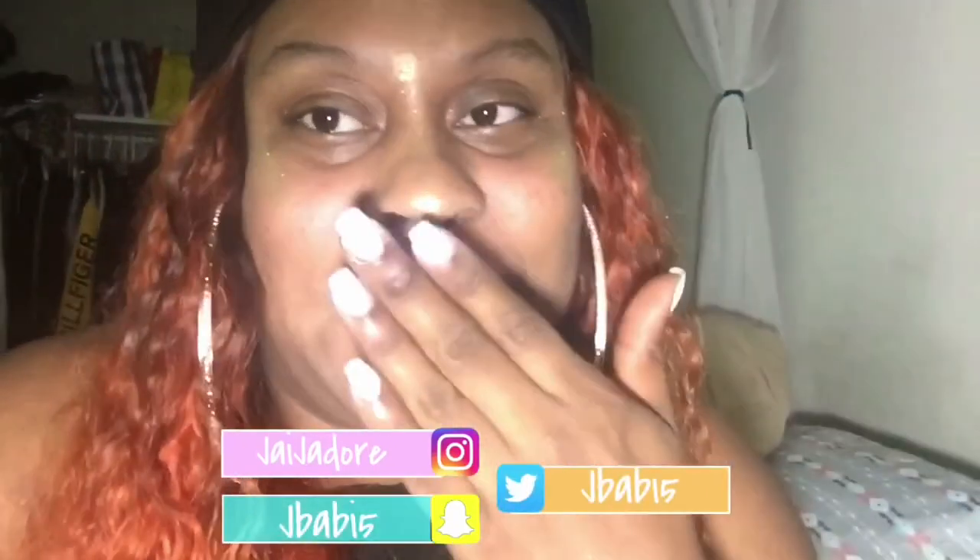Thank you guys for watching. If you enjoyed this video, don't forget to hit that like button and subscribe. Comment down below if you're going to make your own, whether you think this is a dead-on dupe or close enough. If you'd like to see more videos for those of us balling on a strict budget, let me know. Again, don't forget to like, comment, and subscribe — until next time, bye!